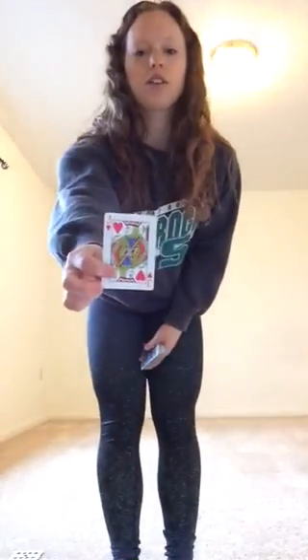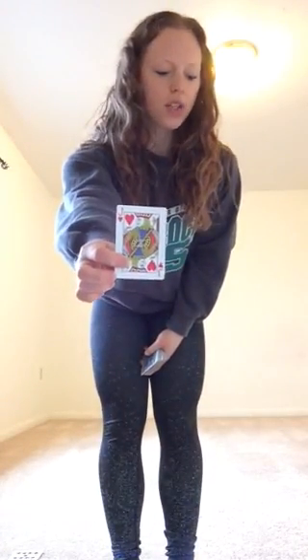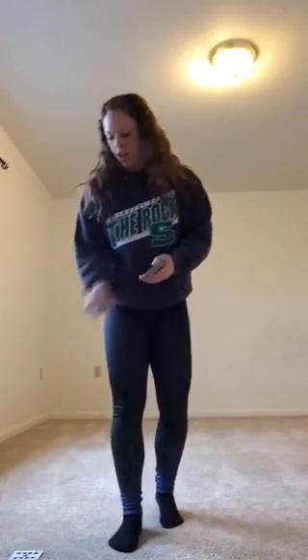The next one I have is a jack of hearts. For hearts we're going to do jumping jacks, and jacks are 11 — so 11 jumping jacks. Ready? One, two, three, four, five, six, seven, eight, nine, ten, eleven. Good job.